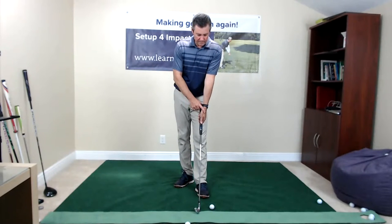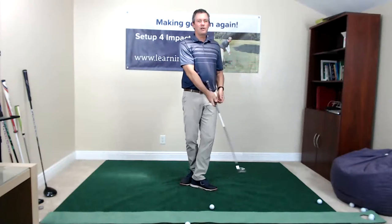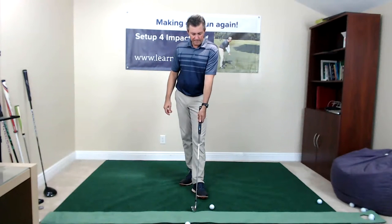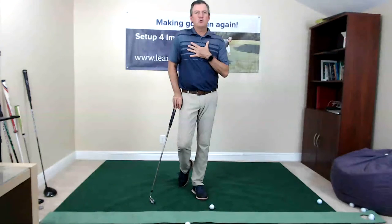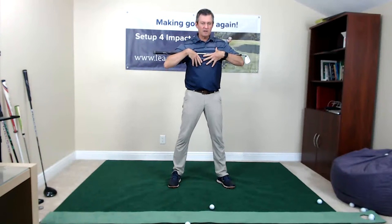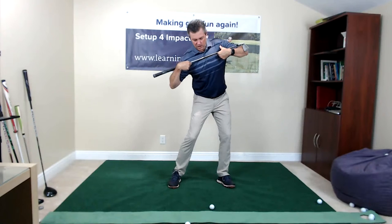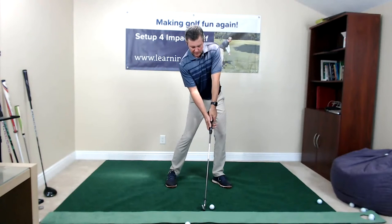If your leading hand grip is neutral — with the back of the hand towards the target — you could try turning the leading hand just slightly over so the thumb of the leading hand is a little bit away from the target. That would be a slightly stronger position. I would also look at the setup position having a little bit more tilt away from the target, because if you're set up more conventionally with less tilt, that motion through impact tends to open the club face.